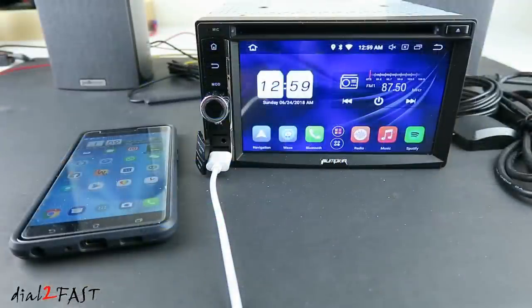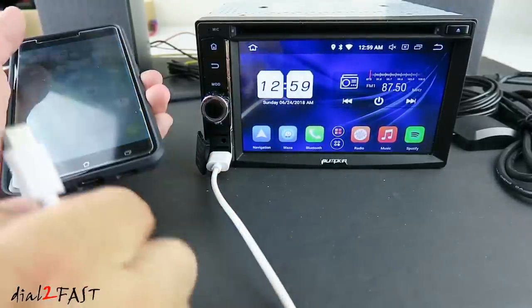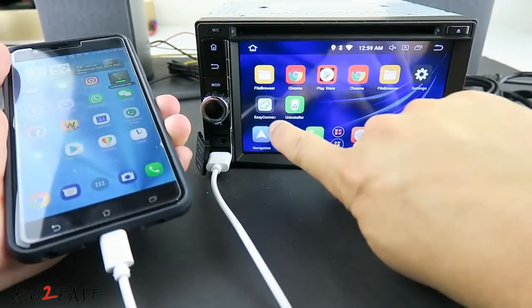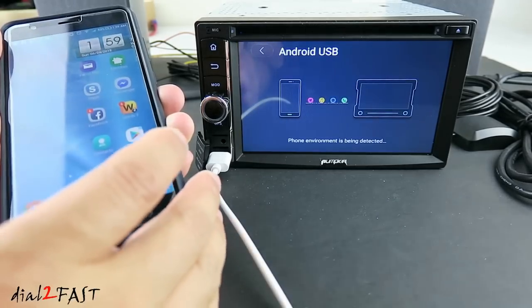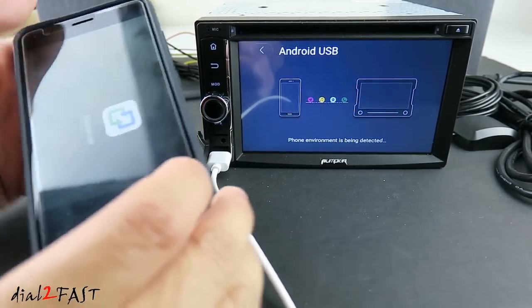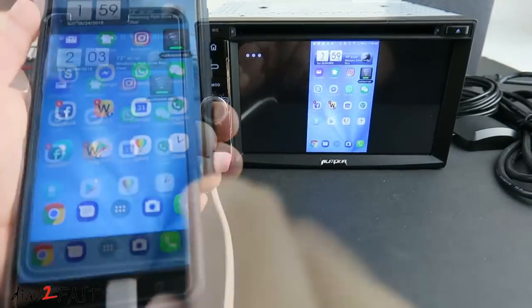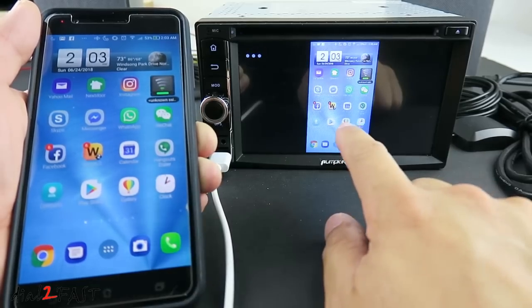Let me show you how to mirror your mobile device to this Android head unit. First, connect a USB cable from the head unit to your mobile device. Next, open the Easy Connect app. On your mobile device, you also need to install Easy Connect and go into Settings, System, and turn on Debug Mode. Here you can see the image from your mobile device mirrored onto the head unit.